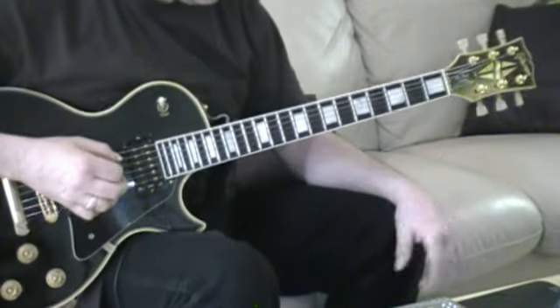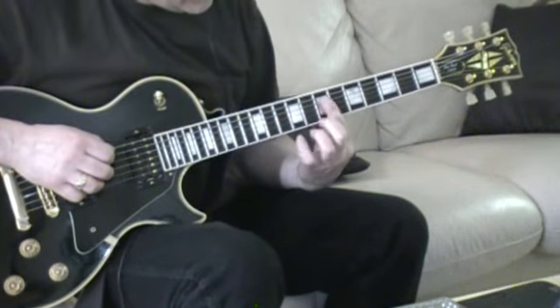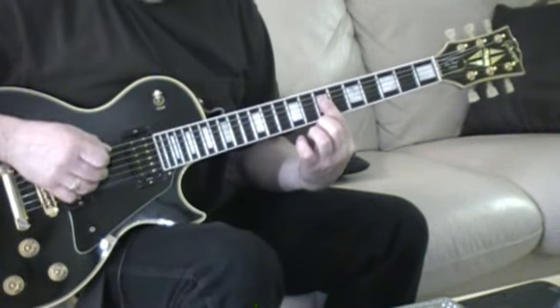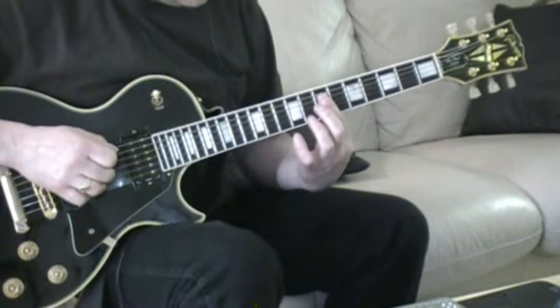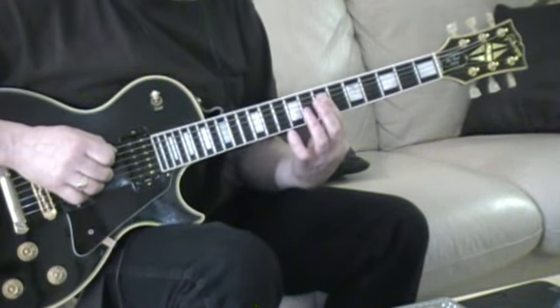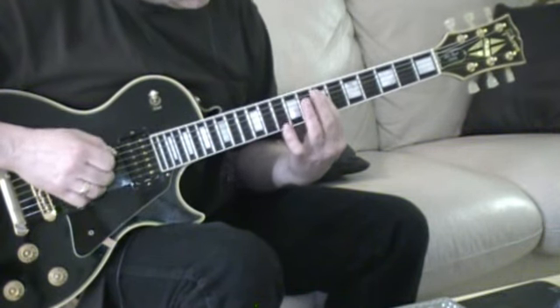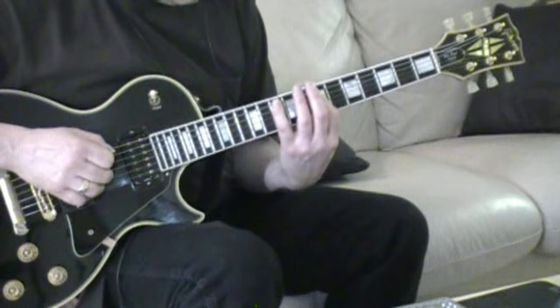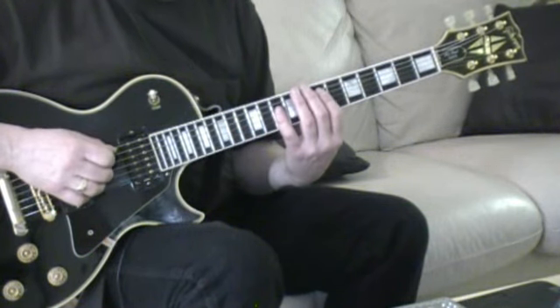Sounds a bit out of tune, but good enough. So the intro of that song — on this fret here you're playing two strings at a time. I usually do the pull-offs with these strings like this. So you're playing the D string and G. That's the first part, and then you're going to move down to the A string and D, still playing two strings at the same time.